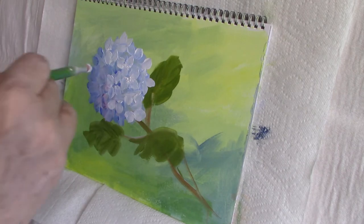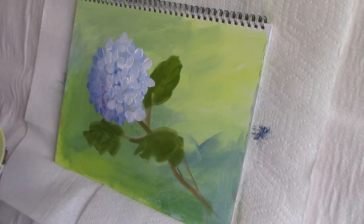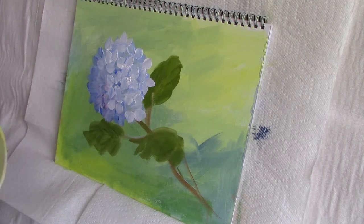If your petals overlap your leaves, that's all right too — it gives added depth to the painting and makes it more dimensional.